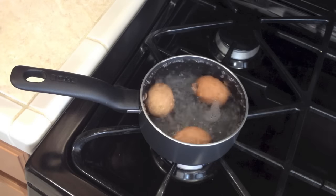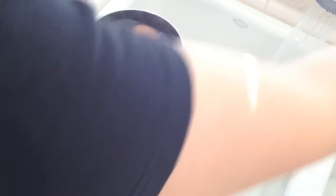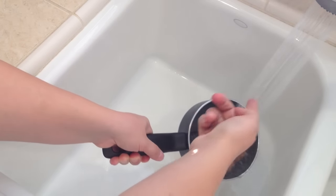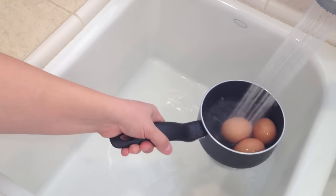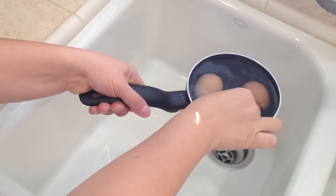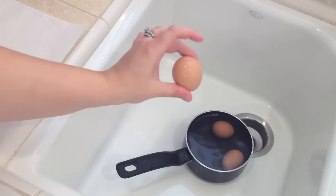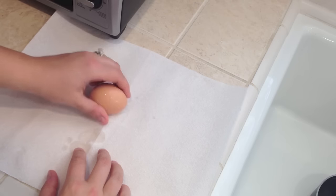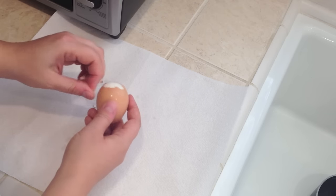5 minutes is up — turn it off and get the water out. Rinse with cold water and make sure it's cold, then fill up the pot and let the eggs rest in cold water until they're cooled off. Now they're cold to the touch, so let's peel them. Crack the shell from all sides and just peel it off — and that's it! That's how we hard-boil our eggs.